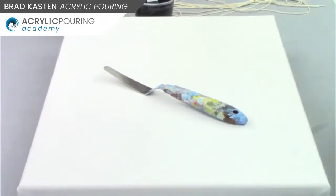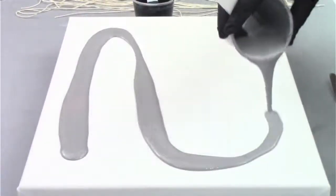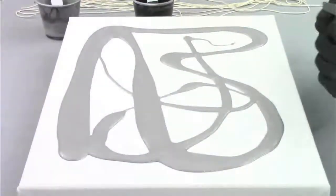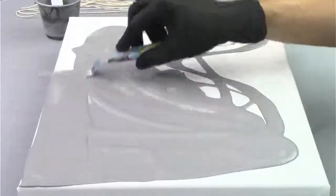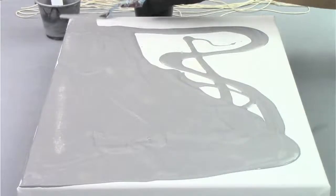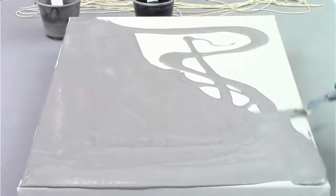I'm going to just pour on my silver — this is kind of a grayish silver, a combination of a couple of different colors. This is a great technique to use your leftover paints. When I'm spreading my base coat on, I'm not worried about the edges at all. I'll always go back and paint those afterwards if I want to. I do want a pretty even coat of paint covering the canvas.